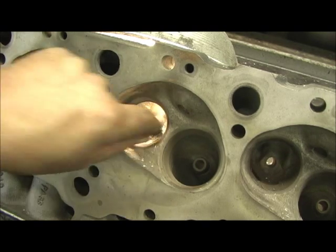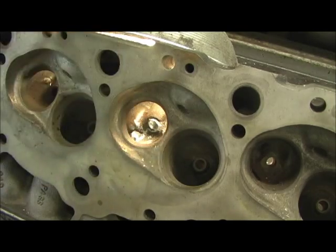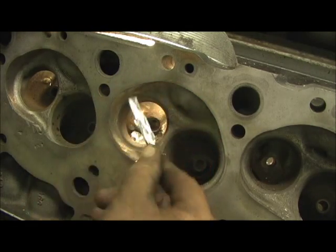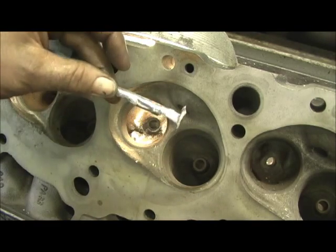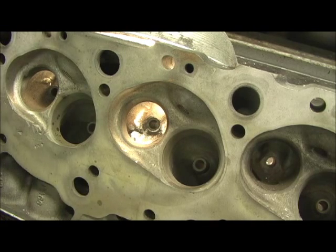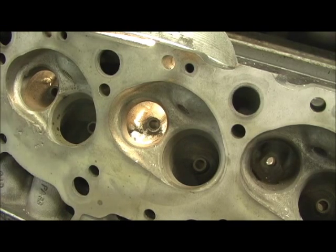So anyway, as you can see, I think this will slide on out now. Here we go. There's where the excess ran into the guide. Ain't that cool? Alright, that's done. Now we're ready to go back to grinding the head and the work.